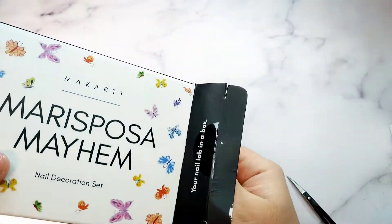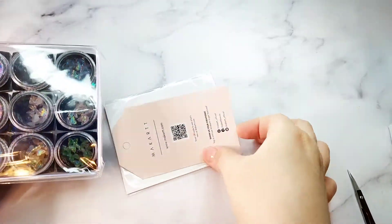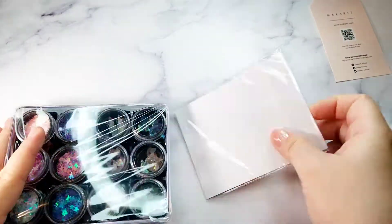Please subscribe to my channel. If you like it, give it a thumbs up and don't forget to ring the bell notification so you don't miss any of my future videos. So this one right here I open up is the decoration kit.